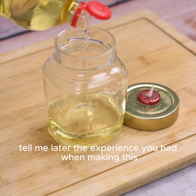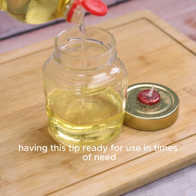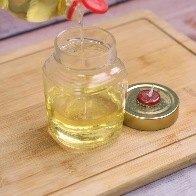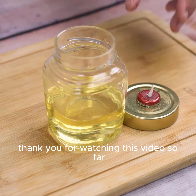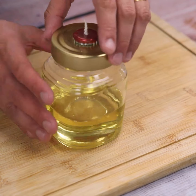Tell me later about the experience you had when making this tip at home. I'm sure you'll thank me for having this ready for use in times of need. Thank you for watching this video. See you in the next one — bye!